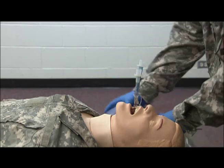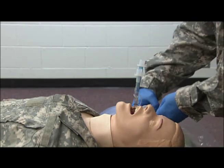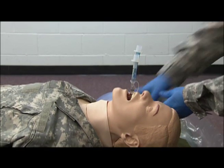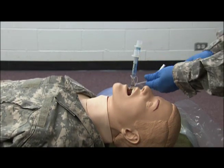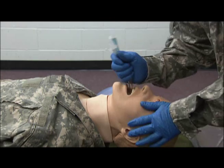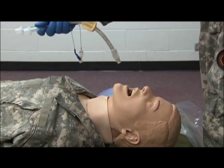Now, if the casualty becomes conscious, I'm going to immediately deflate both balloons and remove the combi tube.